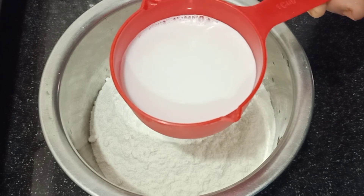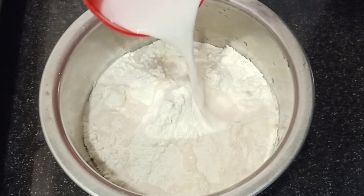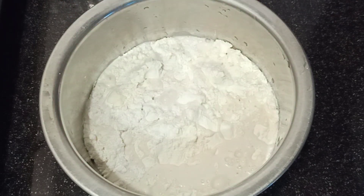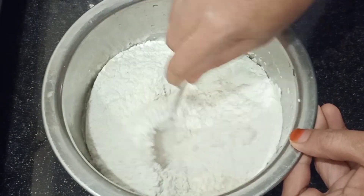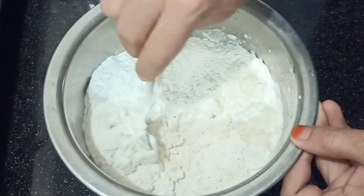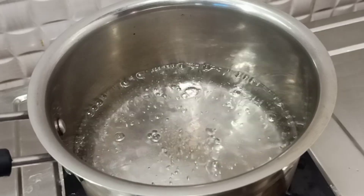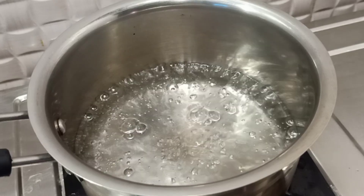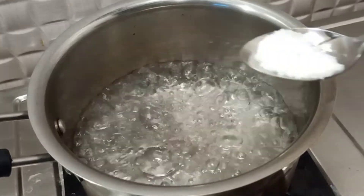Let's mix the dough with a nice taste. Let's mix the dough with a spoon. Make sure that you have a medium-fat and set a plate for 1-2-3 glasses.